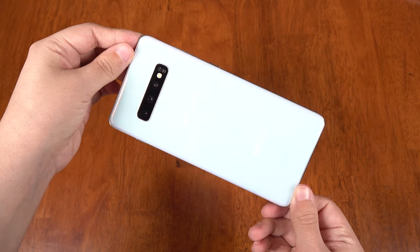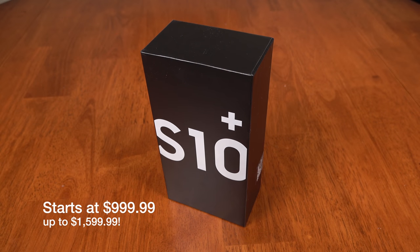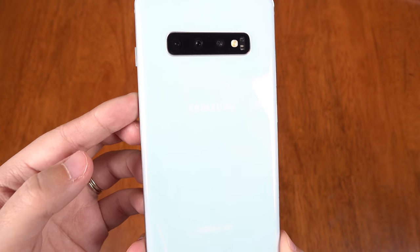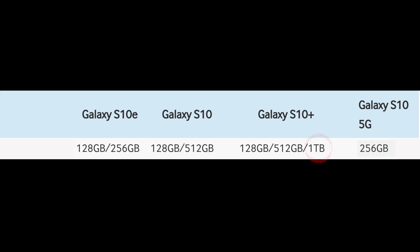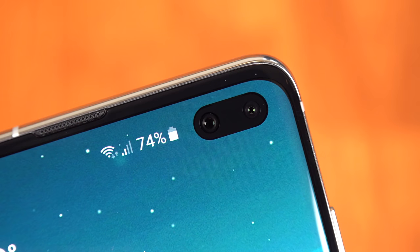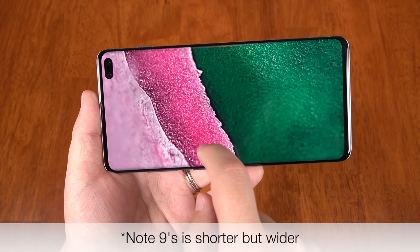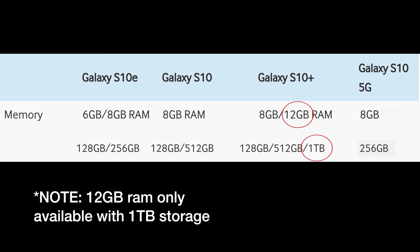Then we have the S10 Plus. Dimensionally it's a smidge smaller than the S9 Plus, but it has a huge 6.4-inch display. This is the one that most people are going to want — the one that people can totally deck out until it burns your wallet. The S10 Plus has all the new features, plus options of a ceramic back in both black and white. You can get up to 12GB of RAM where others cap at 8GB, a terabyte storage option where others cap at 512 or 256 gigabytes, two front cameras, and that huge 6.4-inch display — the same size as the Galaxy Note 9's. Honestly, I think the 8GB RAM and 128GB storage option will be just fine for most people. 12 gigabytes of RAM is way more than the phone needs.